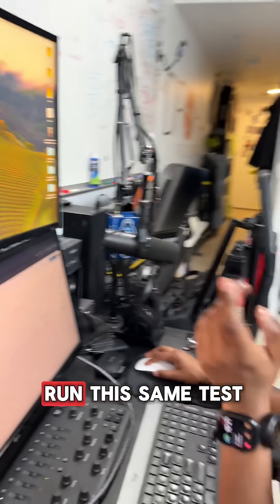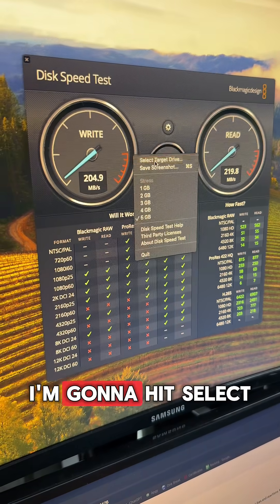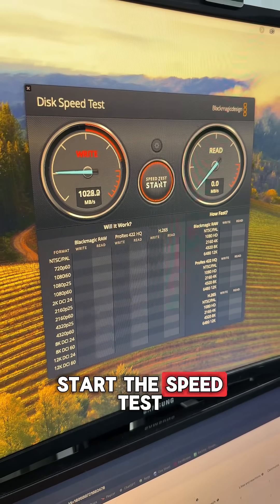Now I'm going to run this same test on an SSD. I'm going to hit the symbol over here, hit select target drive, select this drive which I know is an SSD, hit open, and now I'm going to start the speed test.